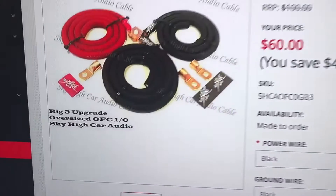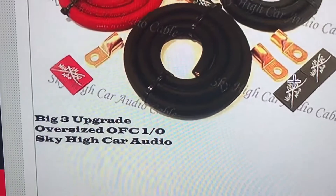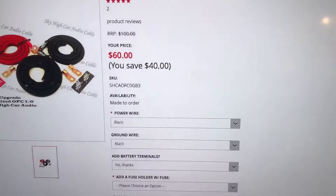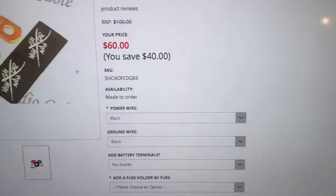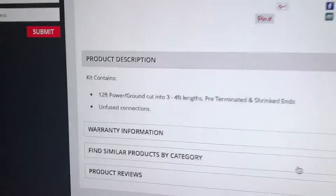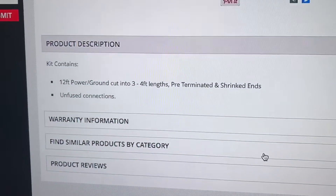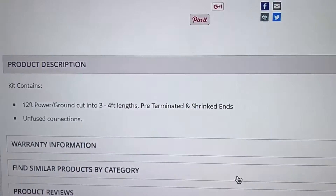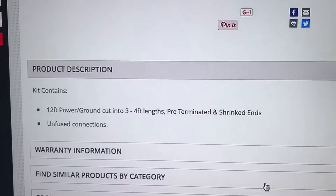60 bucks. They don't really say much about it on the website — all it says is 12-foot power/ground cut into three 4-foot sections, pre-terminated and shrink-ended.